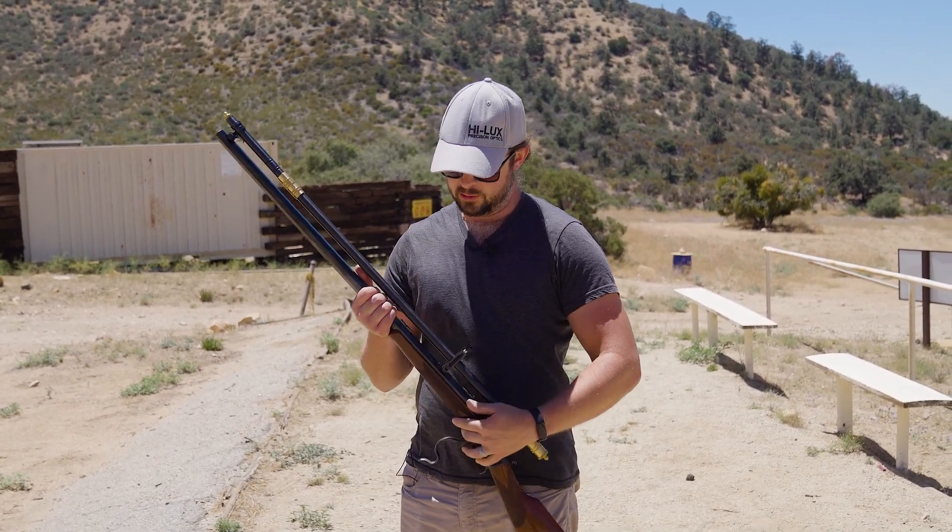Hello everyone, this is Scott from Hilux Optics and we're back at the range today with one of my favorite rifles, the Uberti 1885 highwall chambered in 45-70.